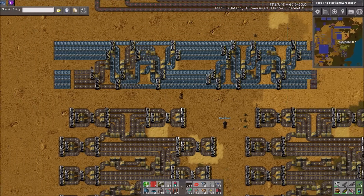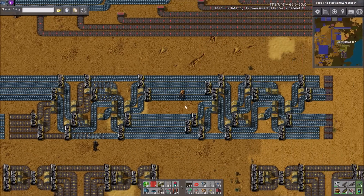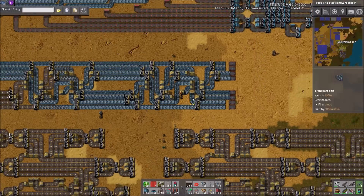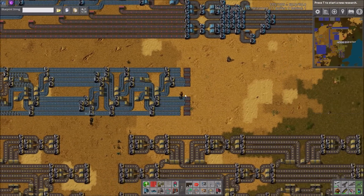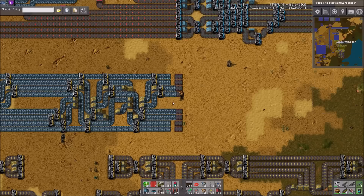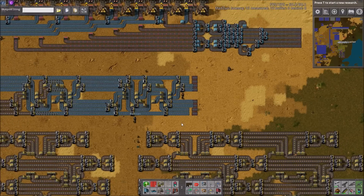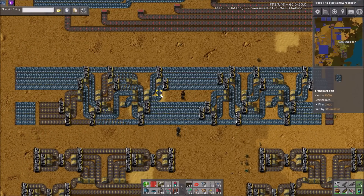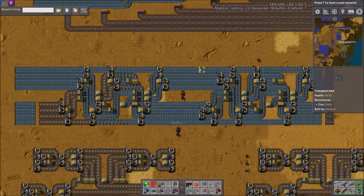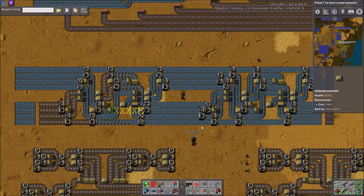So what we're demonstrating here is we're inputting 4 belts up here and then outputting 4 belts. You'll notice they're obviously different 4 belts — this is just the top 4, this is the 2 in the middle. But they are fully compressed and balanced, which demonstrates that this is working. You can see all the lanes are moving, which is the point — it's balancing between all 8 lanes, even though you're only inputting and outputting 4.